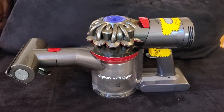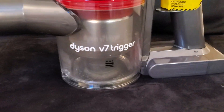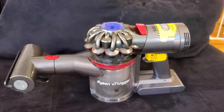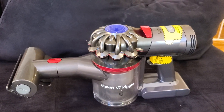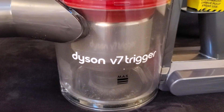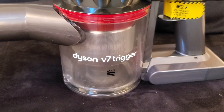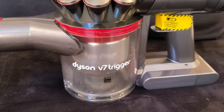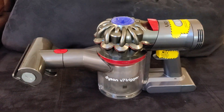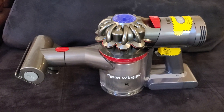I'm Tom from Do-It-Yourself Home Automation and this is a look at my Dyson V7 Trigger cordless vacuum cleaner. Dyson's are usually super expensive — the newest model of this type runs about $600 — but the Dyson V7 Trigger is a somewhat older model you can still buy new on Amazon for only about $200, about a third of the price.